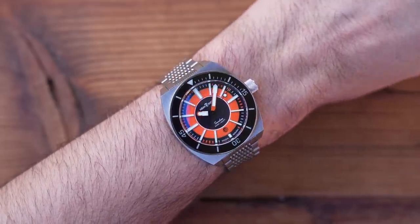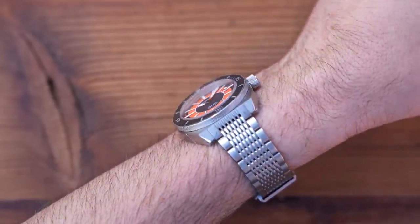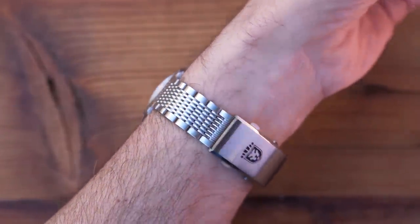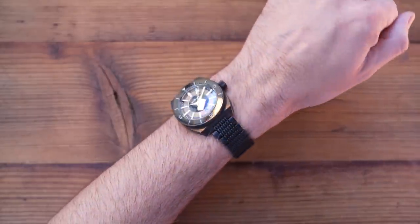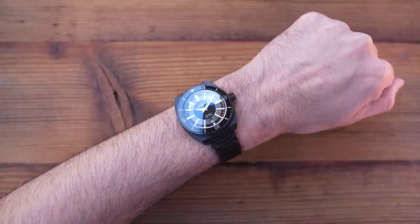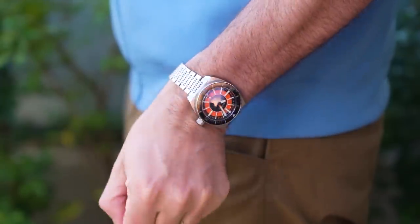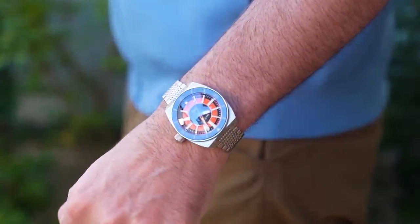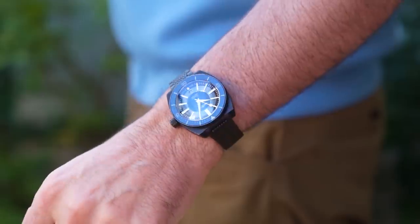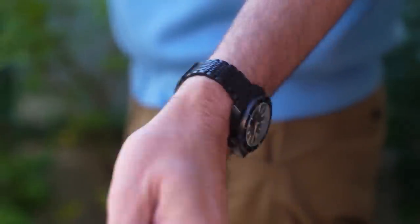I got quite lucky in terms of size — this is how they sit on me, both with the same configuration, both with the diver's extension fully closed. This is probably how I would choose to wear it even with traditional micro-adjust holes, but I do consider myself lucky — you might not get so lucky. Pocket shots to finish: stainless steel and orange is definitely my pick of the four. I think it's the colour version that matches the case and bracelet best, but I know black watches have a real cult following, so I'm sure Wolfgang will sell a few of these as well.